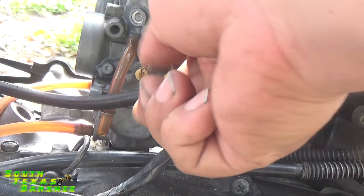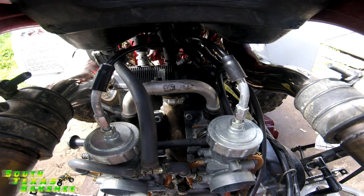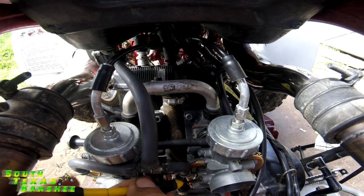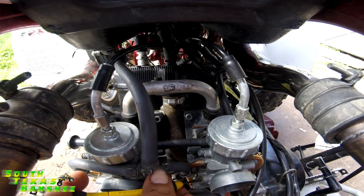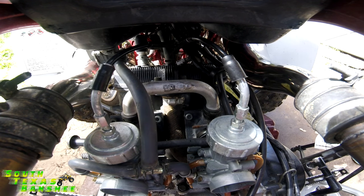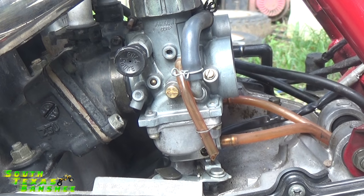Okay, here's our right carb. We'll take this idle screw out. Then what we'll do is come way in on this air screw. It's closed there. Okay, so now we're starting from scratch.